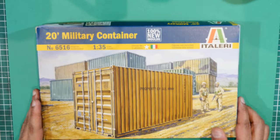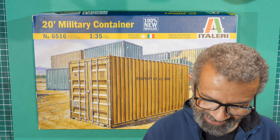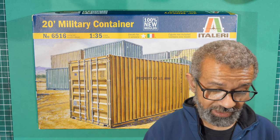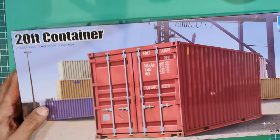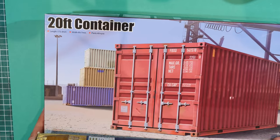Hello everybody. Today we have another unboxing. Here it is — it's Italeri's 20-foot military container. Basically it's a kit of a container. I've had plans and ideas about what to do with one of these kits, but I knew I'd need more than just one. After I bought this one I couldn't find any more of the Italeri brand, but I did find two more — these are both Trumpeter.